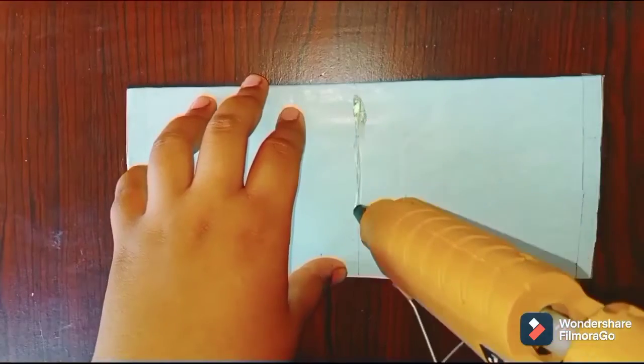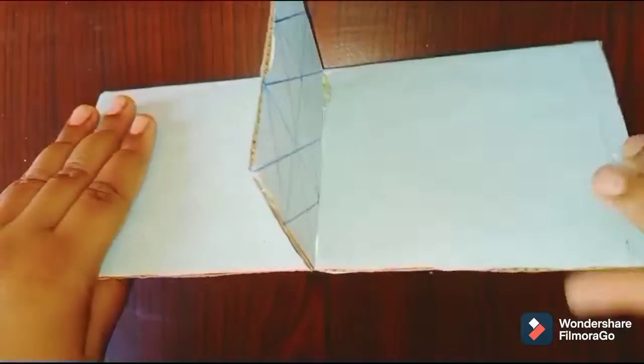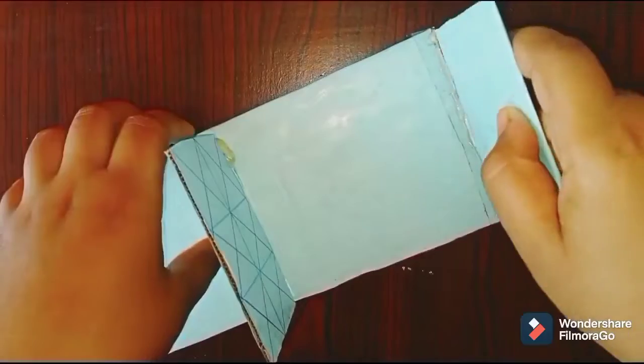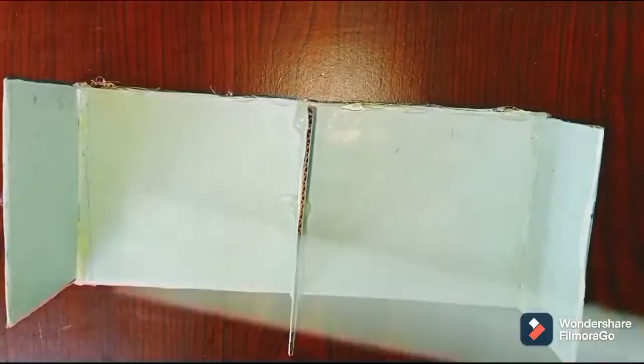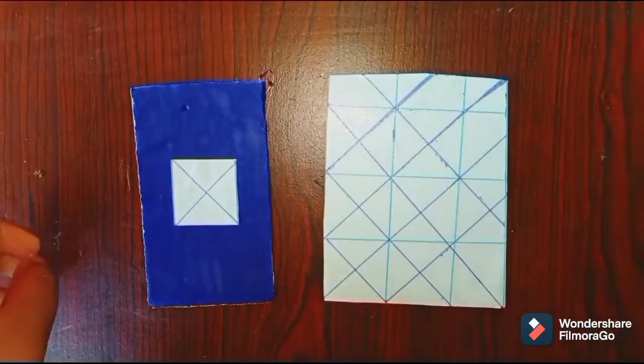Now take one 9cm × 23cm piece, apply some hot glue on the two sides and in the middle, and stick the three 6cm × 9cm pieces. Then stick the 6cm × 26cm piece.